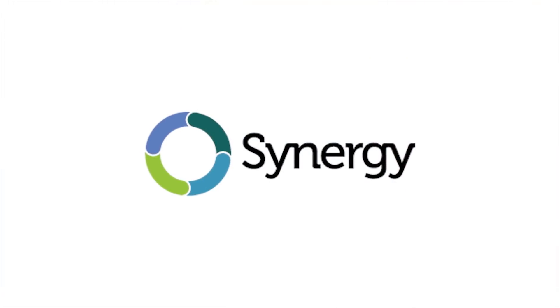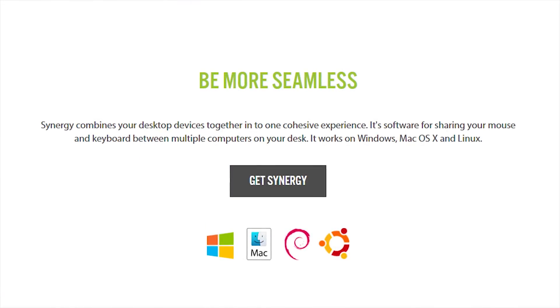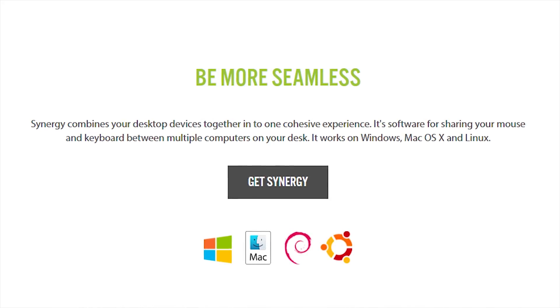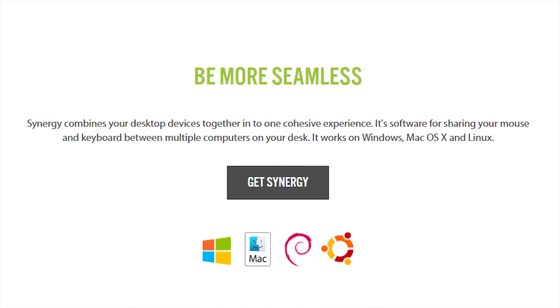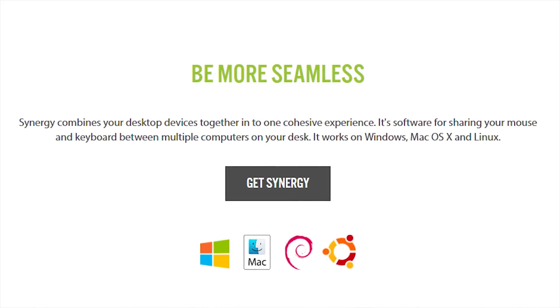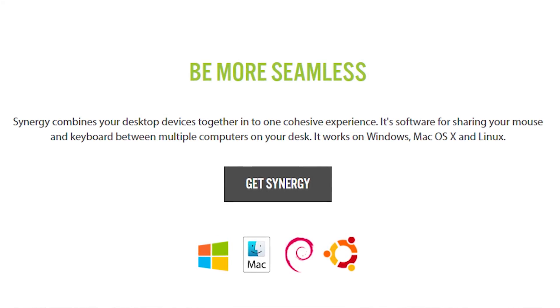Enter Synergy. In their own words, Synergy combines your desktop devices together for one cohesive experience. It's software for sharing your mouse and keyboard between multiple computers on your desk, and it works on Windows, Mac OS X, Debian, Ubuntu, Red Hat, and Fedora.